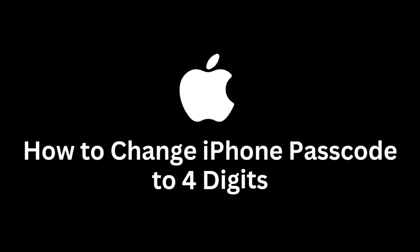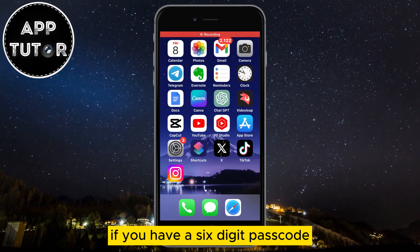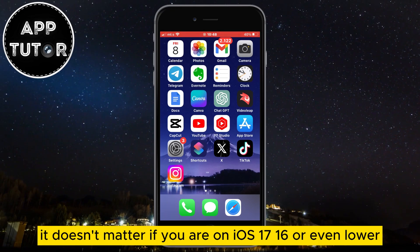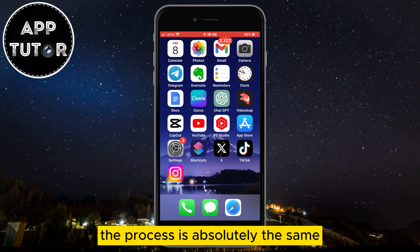In this video, we'll show you how you can change your iPhone passcode to 4 digits. If you have a 6-digit passcode, you can easily switch that to a 4-digit one. It doesn't matter if you are on iOS 17, 16, or even lower — the process is absolutely the same.